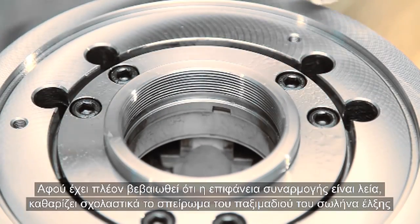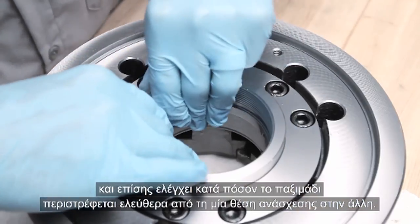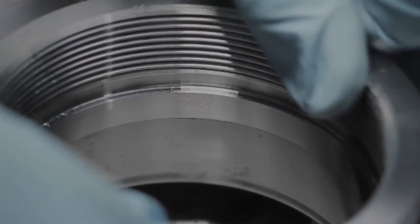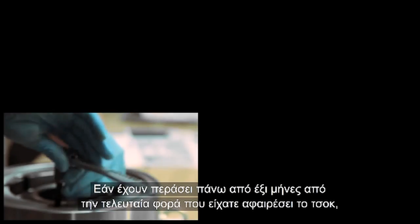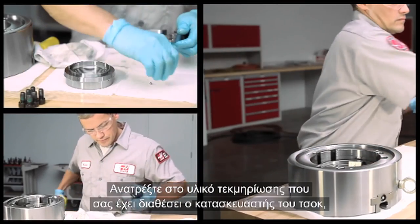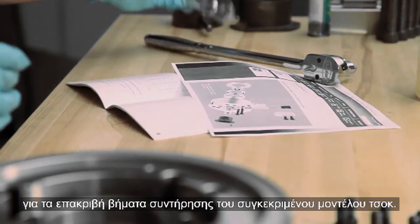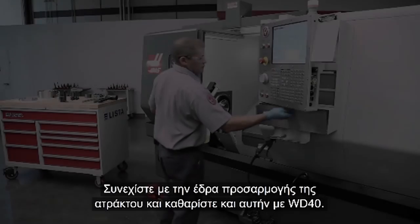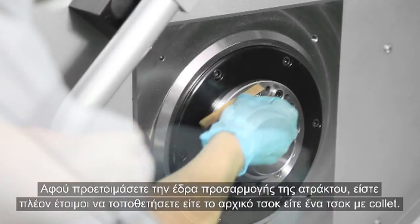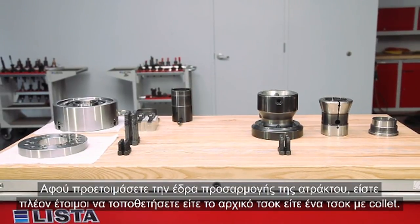With the mounting surface smooth, Andrew moves on to thoroughly clean the draw nut threads and checks that the draw nut rotates freely from one detent position to the next. If it's been more than six months since the chuck was last removed, now is a good time to disassemble the chuck for cleaning and general maintenance — reference the documentation from the chuck manufacturer for the exact steps for your specific model. Move to the spindle face and clean it with WD-40 as well, again followed by a check with the fine deburring stone. With the spindle face prepared, it is ready to accept either the original chuck or collet style work holding.